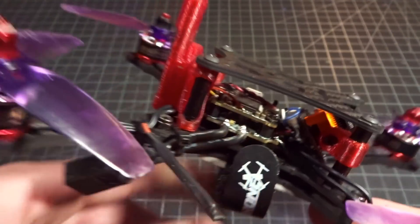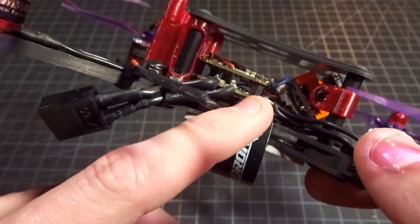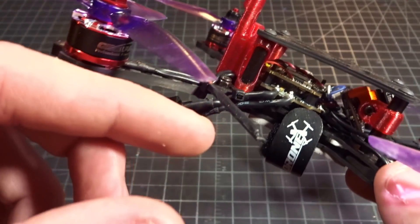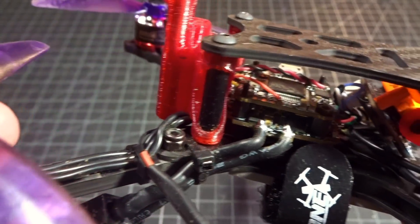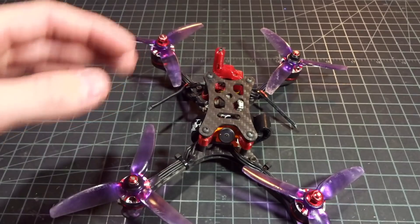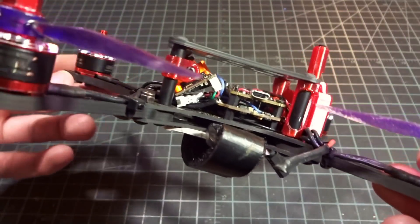Really the only thing that I think could make this 20 by 20 four-in-one stack a little bit better would be the implementation of a current sensor, so you can get current information. But the shunt resistor for that is probably just too big to fit on these boards — they're already really crammed for space. It really is a good board, and if you're doing anything 4 inch or below I think this is a very good option. They have a couple different versions of this, but this stack has been working perfectly for me.